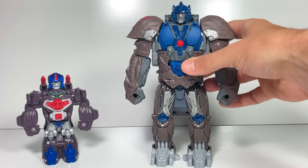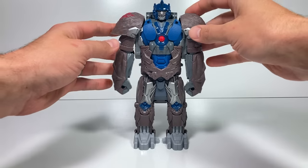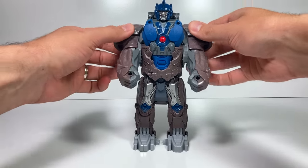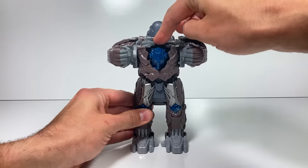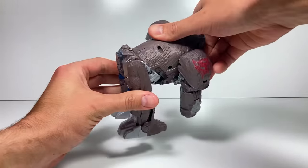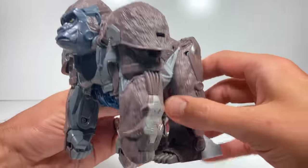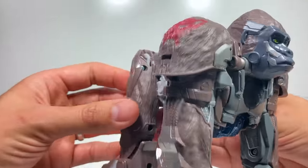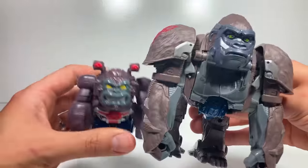Let's get Optimus Primal transformed. Optimus Primal is actually very easy to transform. We rotate his shoulders back and hear him lock into place. This part goes down and then you rotate the top part around like this and you'll hear it lock into place. And there's Optimus Primal in his gorilla mode looking really, really cool.